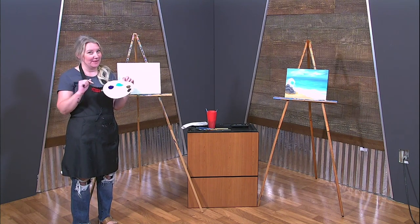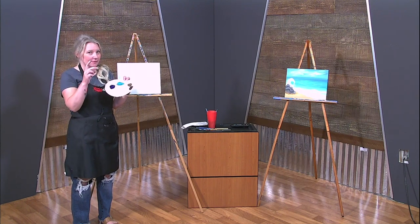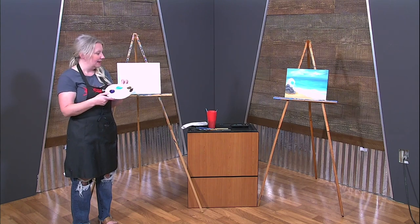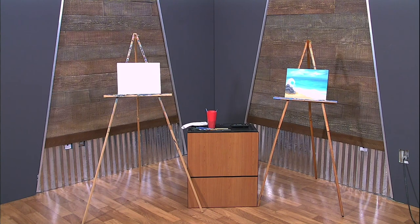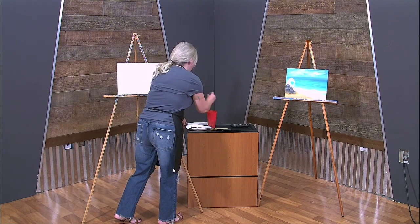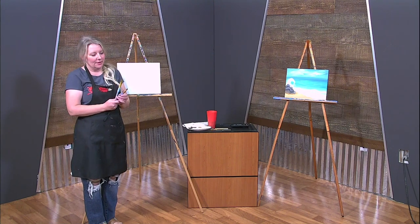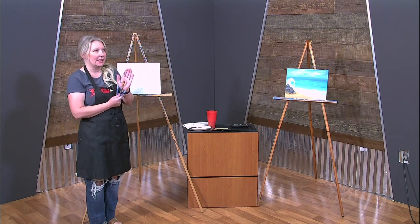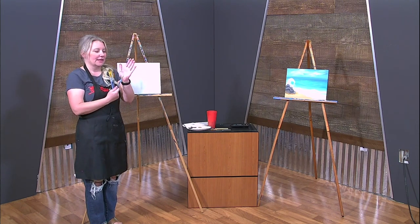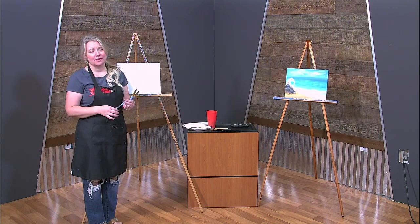We have some really fun colors today — basic colors. We forgot the raw sienna so I'm going to sneak over and get that. We have the turquoise color, phthalo blue — two different blues, one for the water and one for the sky. We have burnt umber, black, white, and raw sienna for the sandy color. And of course our brushes — all wet. Our big daddy brush does most of the work, then a medium brush for bigger details, and a tiny baby brush.